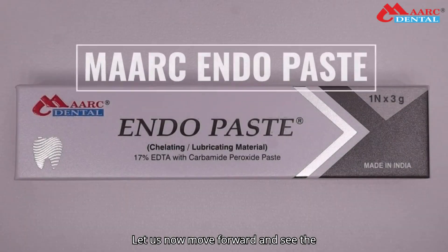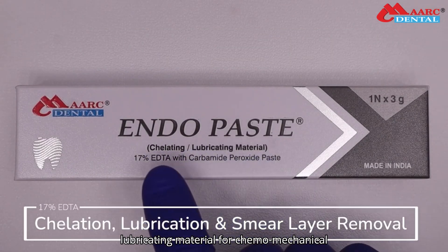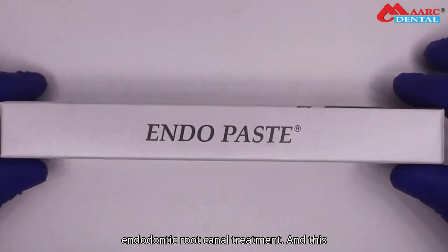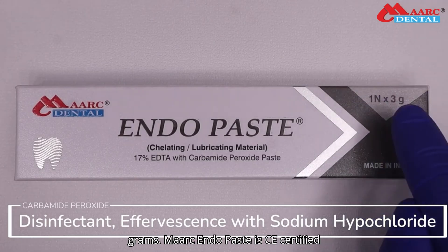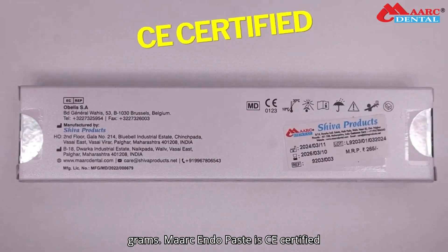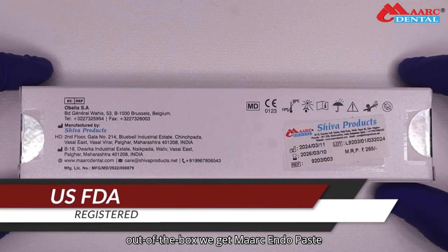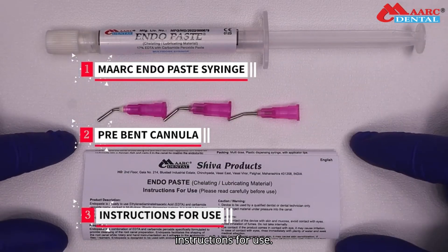Let us now see the unboxing and demonstration of Mark Endopaste, which is used as a chelating and lubricating material for chemomechanical preparation of root canals during endodontic root canal treatment. This packaging contains one syringe of 3 grams. Mark Endopaste is CE certified, a European standard product, and also US FDA registered. Out of the box we get the Mark Endopaste syringe, pre-bent cannula, and instructions for use.